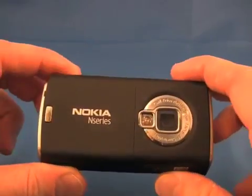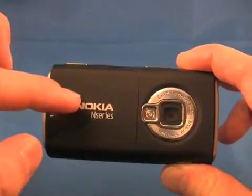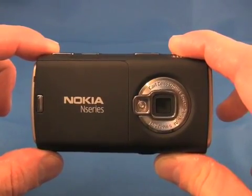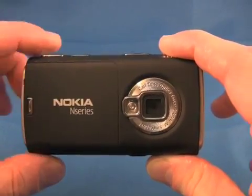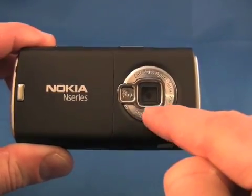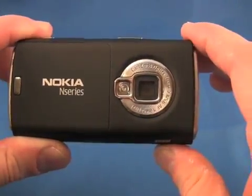What Nokia actually did was raise the entire back surface of the phone a little bit to also accommodate a larger battery. They've stuffed a larger battery in the battery bay to give the N95 US version longer battery life. The flash has also been moved — it used to be below the camera lens and has now been moved over to a new position.